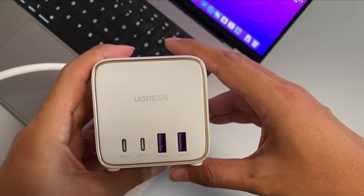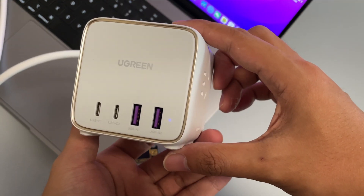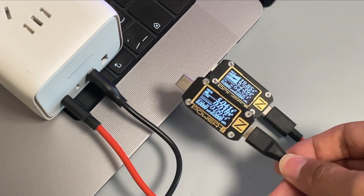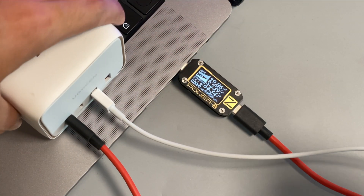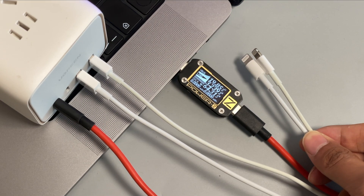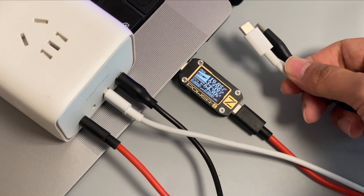First, let's test this power strip, which has two USB-C ports and supports up to 65W charging. We use the dual USB-C cable to charge the MacBook and connect another USB-A to USB-C cable — nothing happened. Replacing with a USB-A to lightning cable — nothing happened. Adding another USB-A to lightning cable — nothing happened. Replacing with two USB-A to USB-C cables — nothing happened.